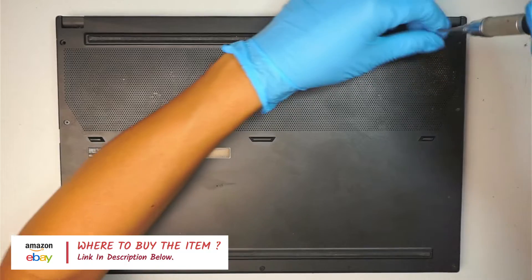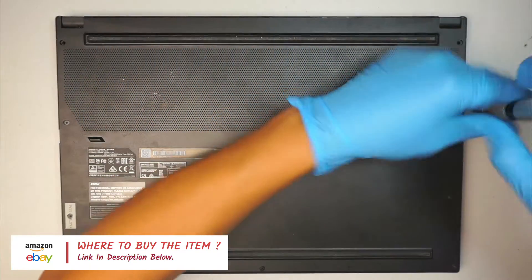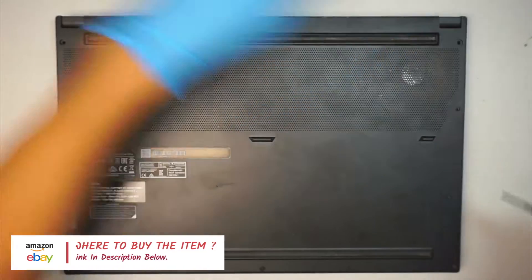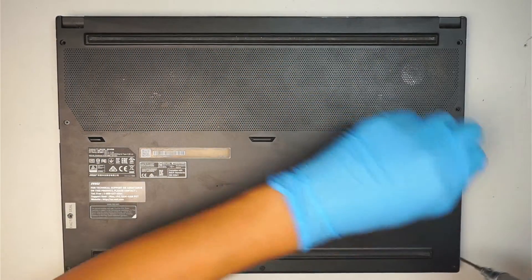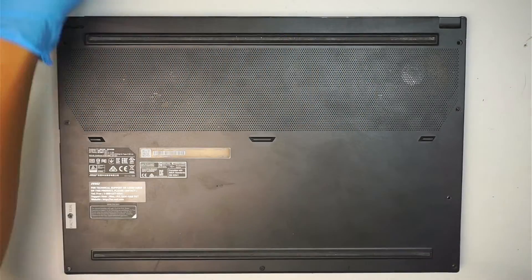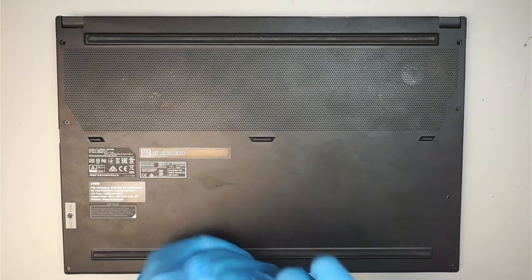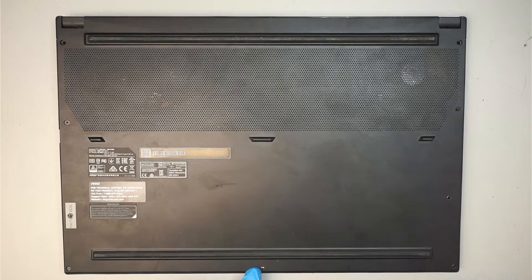Let's go ahead and remove the screws. I'm using a phillips screwdriver here. It looks like the screws are all the same size, so it is okay if you mix and match the screws — except the one in the middle; the bottom middle screw is a lot shorter.